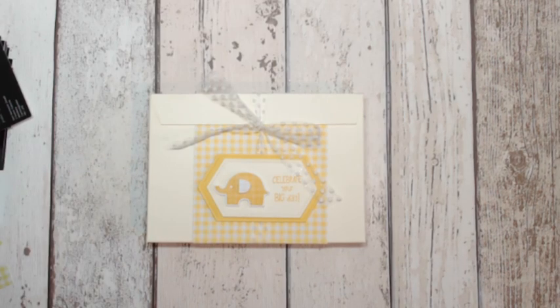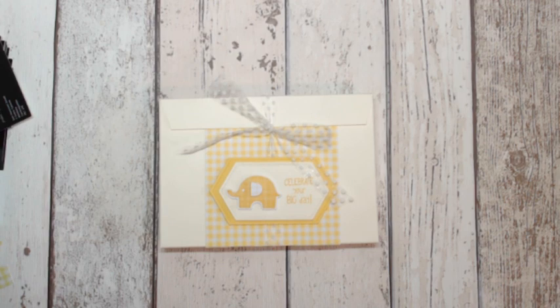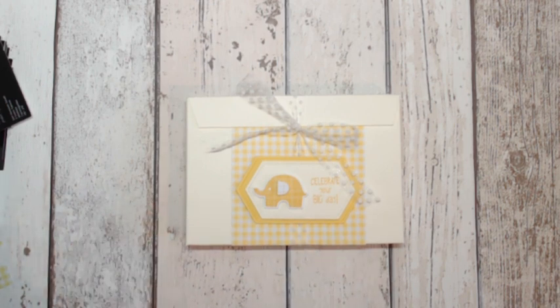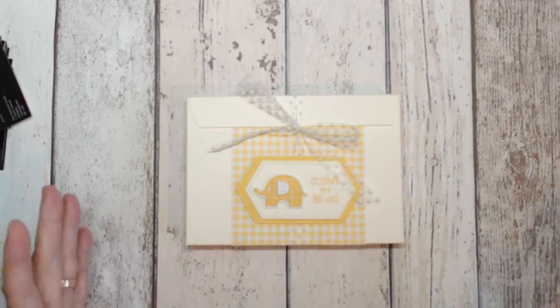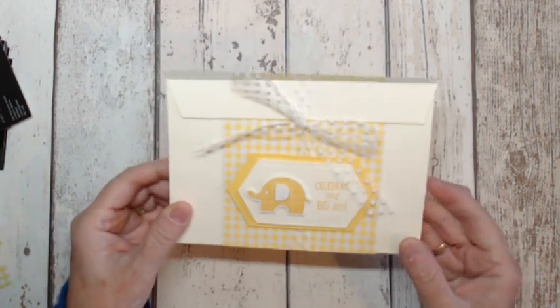Hello there, this is Patricia from Pinky's World, an independent Stampin' Up demonstrator here in the UK. Today I'm sharing how to make this lovely little box. I had a request to make some baby shower invitations and rather than just hand them over in a plastic package, I wanted to make a nice wee box as part of the presentation, so this is what I came up with.